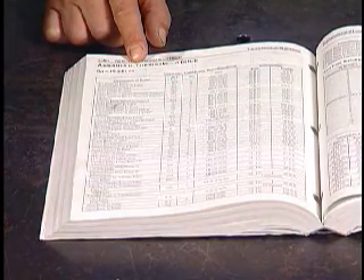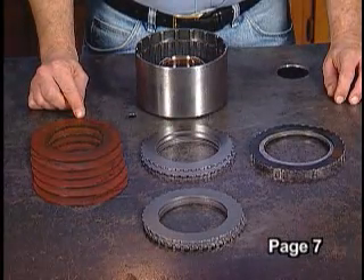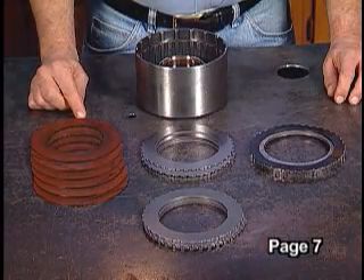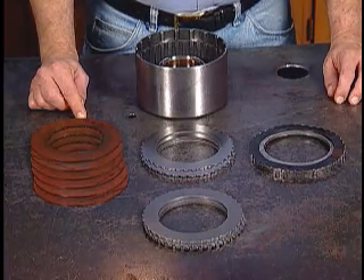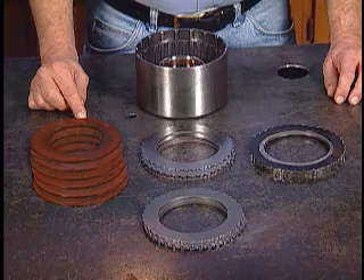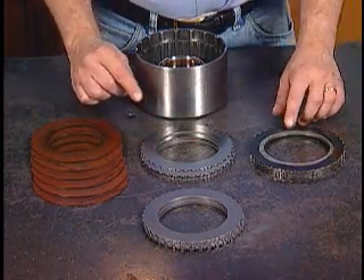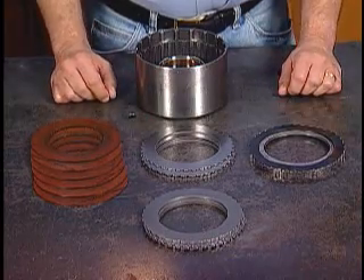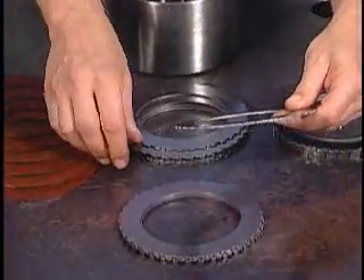Less than 8 thousandths of an inch and you risk having the clutch drag when it is not applied or lack adequate lubrication. The second clutch has six friction plates. Referring to the general rule, our preferred clutch clearance will be 48 to 72 thousandths of an inch. If you have enough room, you could add an extra steel plate on top of the wave plate. If not, there are thicker steel plates currently available from Alto Products.